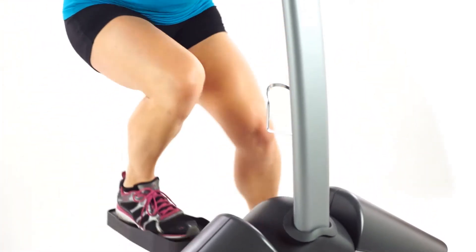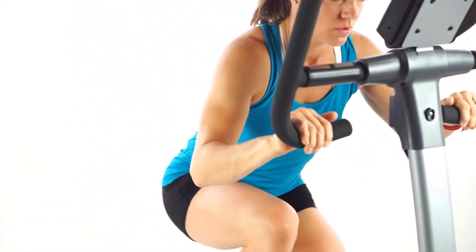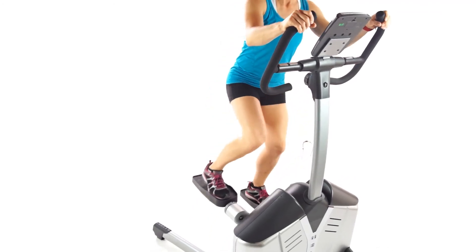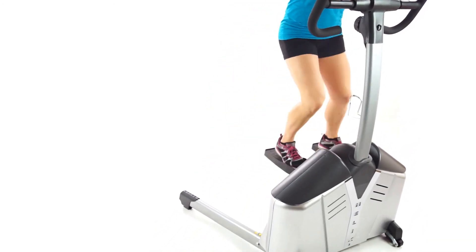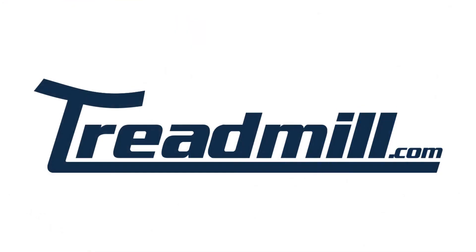The Helix H905, with its amazing lateral training and low price point, has quickly become one of the best selling ellipticals at Treadmill.com. Whether you're involved in youth sports and are looking to improve your leg strength, or you're a serious athlete looking to improve your lateral muscles, the Helix H905 delivers results you'll quickly notice.